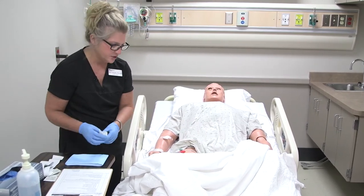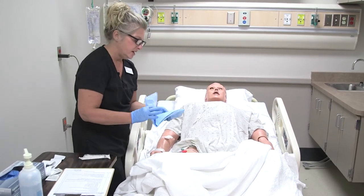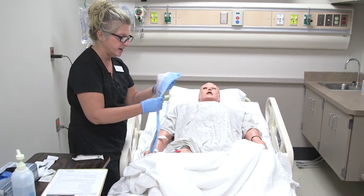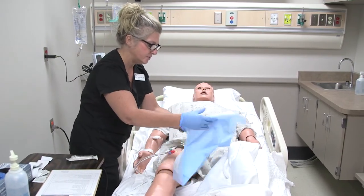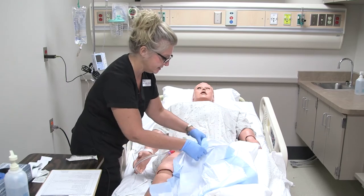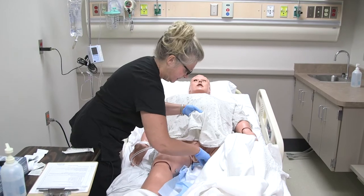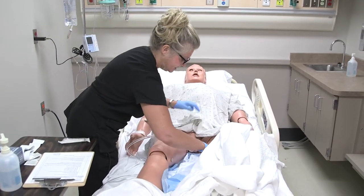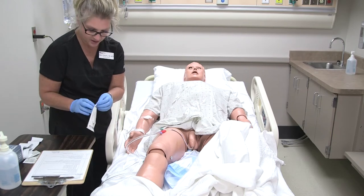The only equipment that you really need is a 10 cc syringe. If they don't already have a pad underneath, you can go ahead and put a pad just in case, as you pull it out, there might be some leakage of urine. I'm just going to put this underneath here real quick, just to catch if you have anything. And then I have my syringe.